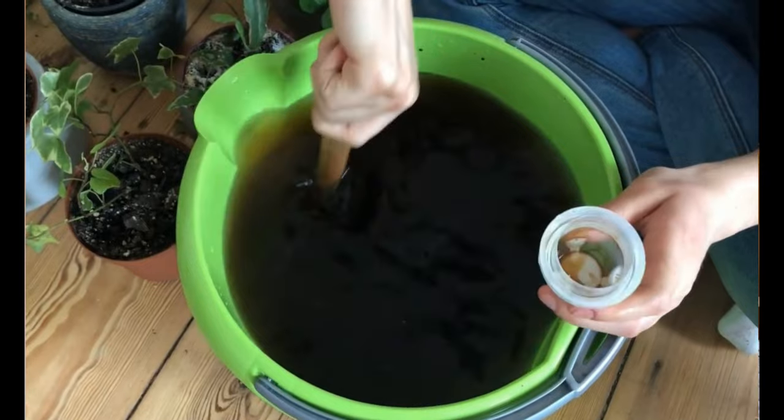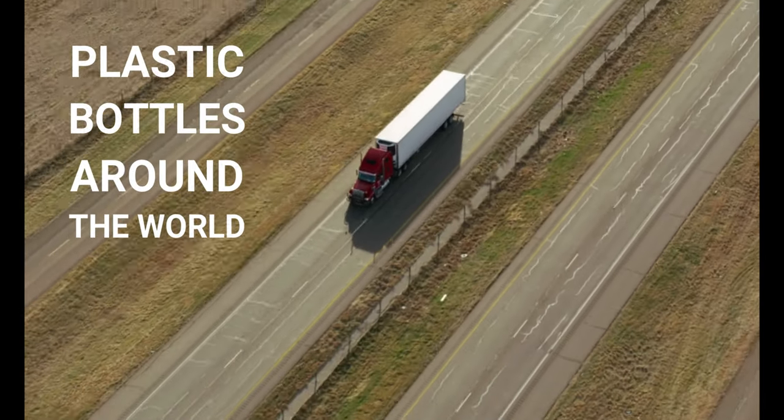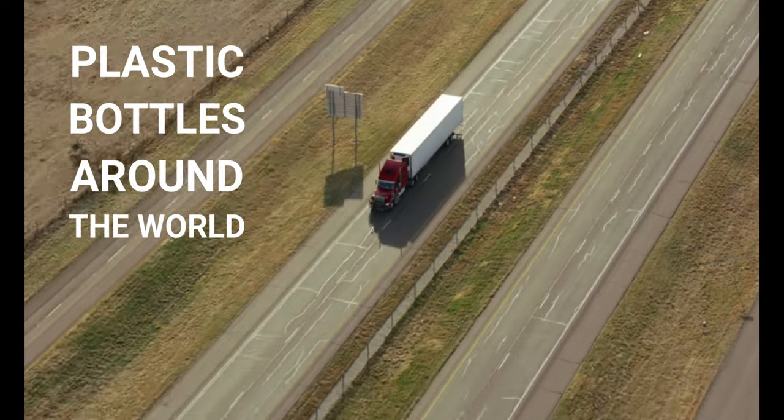When I learned that most of that liquid was filler, it didn't sit well with me. First, I was paying mostly for filler. And second, it's not very sustainable — if you think about it, we're transporting plastic bottles filled mostly with filler around the world, which is not really good for the planet.